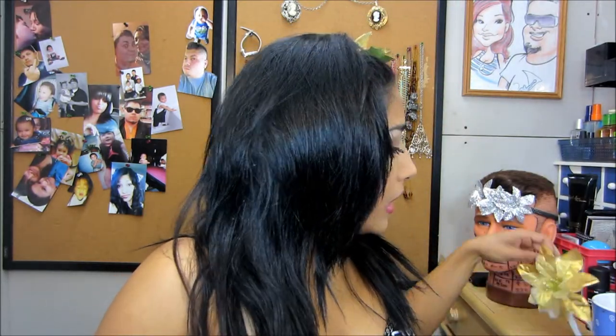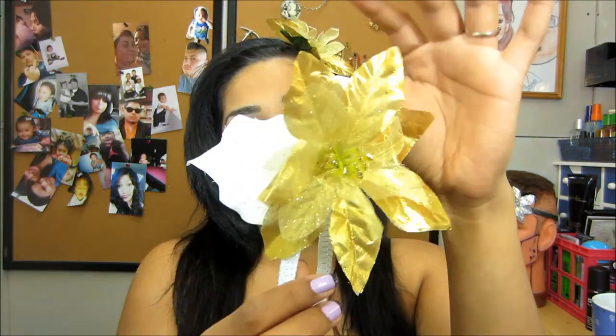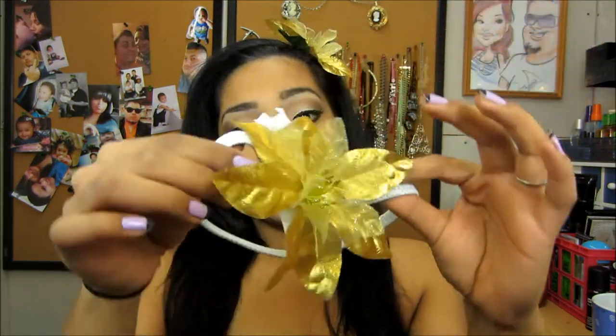I even did it on a white headband — this is the gold flower with the white petals. Very easy to do and very fun. It just gives you a pretty, classy look. I think it's cute — something fun for Christmas or even Thanksgiving. You can even do different flowers. I wanted to share with you guys, so if you want to know how to make your own, just continue watching.